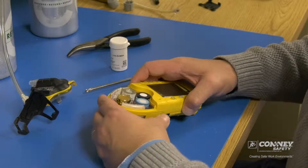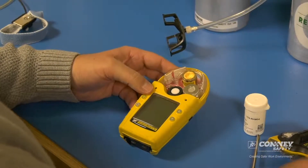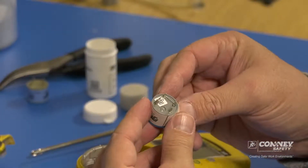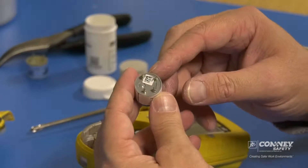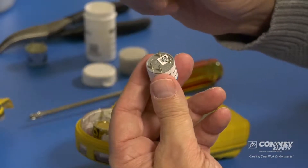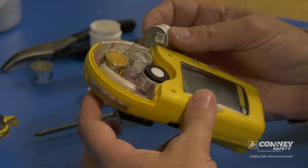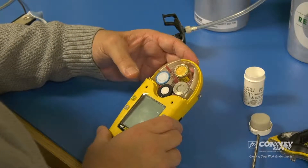That's the sensor we're going to replace. Simply grab the sensor and it will pull straight up. Grab the new sensor — some sensors will have a spring on the bottom or a clip that needs to be removed before installing the new sensor. It easily just slides off.